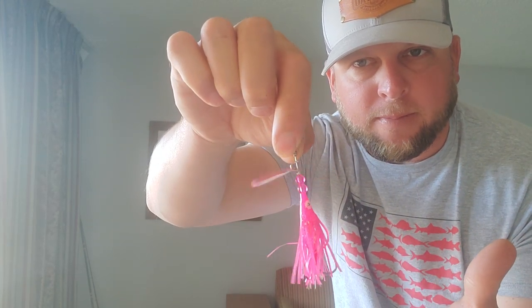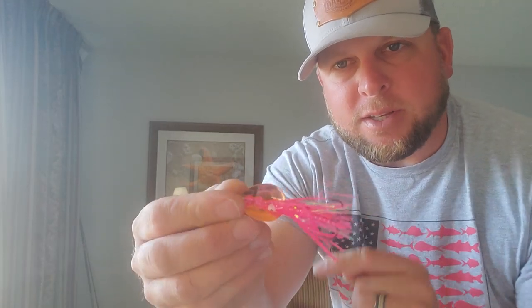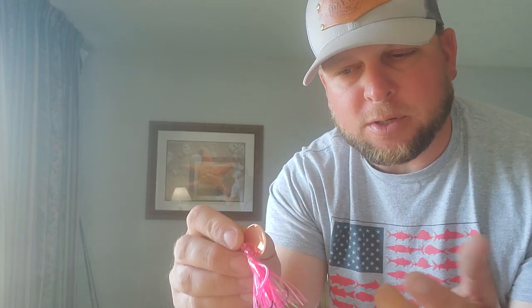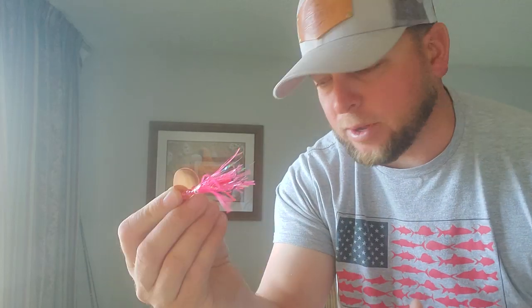What you don't want to do — and I see this all the time — is put beads above the clevis. You want the least amount of drag as possible so that blade can spin freely with little to no effort. Don't add anything above the clevis. The number of beads you use on your spinner is 100% based upon the size of the blade to get that proper spacing from the bottom of the blade to the top of the eye of the hook.